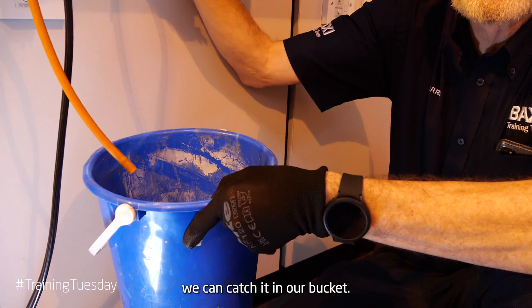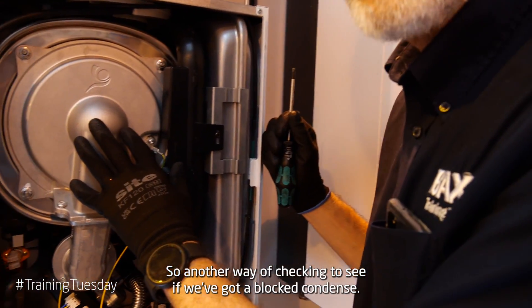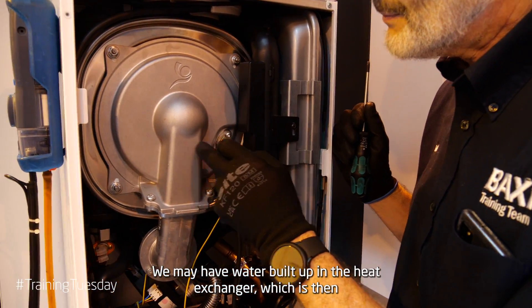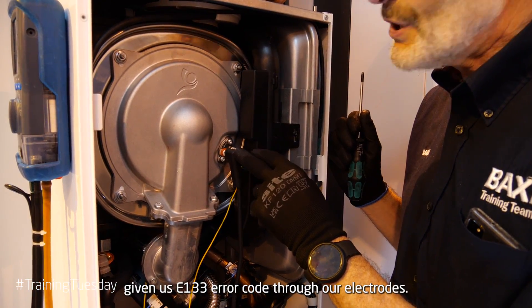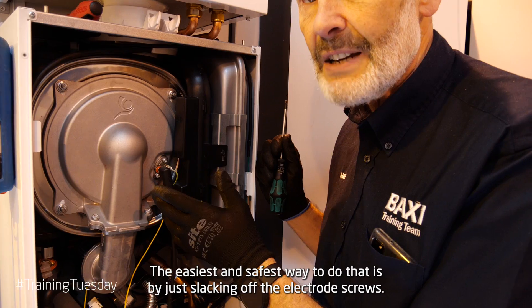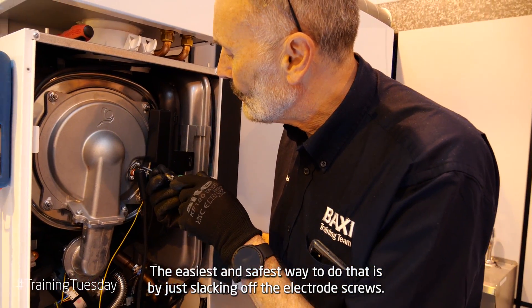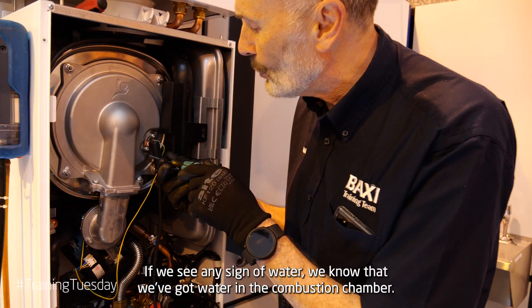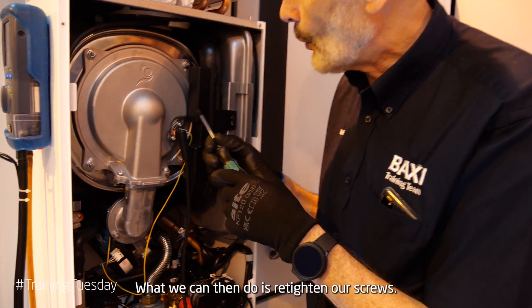Another way of checking for a blocked condense is that we may have water built up in the heat exchanger, which has then given us an E133 error code through our electrodes. The easiest and safest way to check that is by just slacking off the electrode screws. If we see any sign of water, we know that we've got water in the combustion chamber.